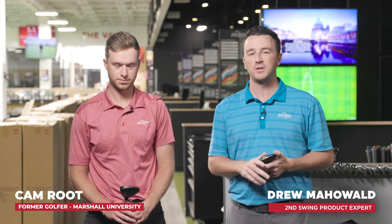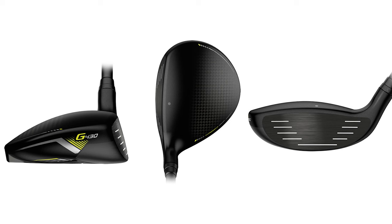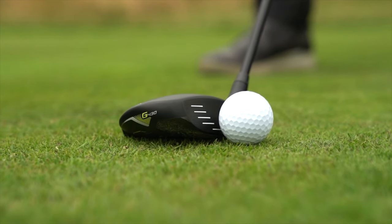Hey golfers, I'm Drew Mahold back at the Second Swing Tour Van at Minnetonka, joined today by Cam Root for a big-time comparison of three woods. The G430 LST in my hand here was added to the G430 lineup this summer. It's been very successful so far, and I'm particularly interested as I play a G425 LST. I'm going to compare the G430 Max and the G430 LST today.